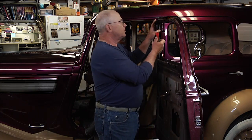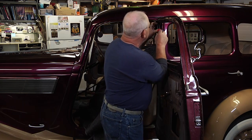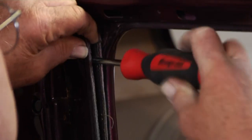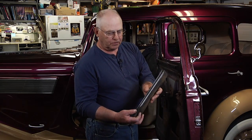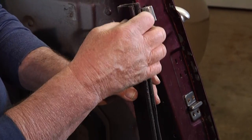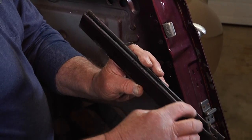You'll need a screwdriver for the back channel because it's usually mounted with a screw, so you just find the screw, back it out, and remove the channel from the opening. As you can see, there's a little bit of wear on here because of the age of the vehicle.